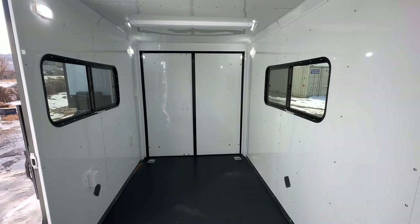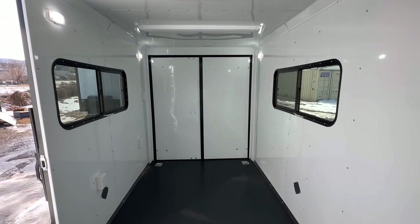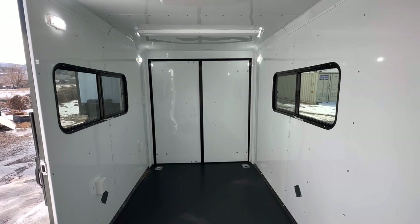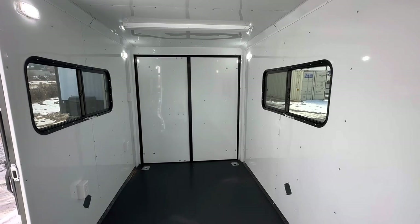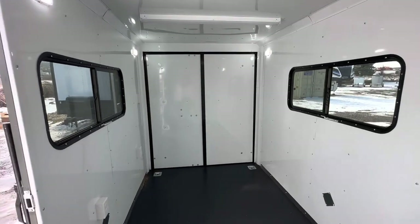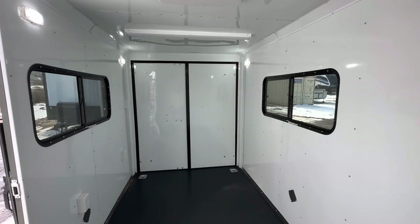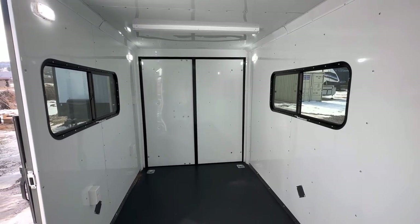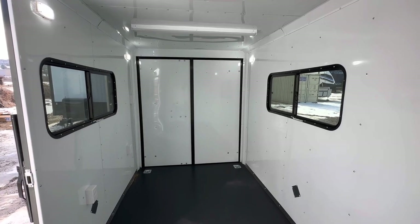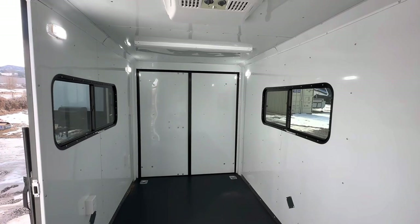This unit weighs 2,000 pounds and the tongue weight is about 10%, so you'll have about a 200-pound tongue weight. Again, three-year factory warranty, good for anywhere in the continental US — you don't have to be right here to get it serviced if needed. We've got shipping options available. Give us a call at 303-688-8485, check us out online at coloradotrailersinc.com, and be sure to like and subscribe. Most importantly, go out and have yourself an awesome day!